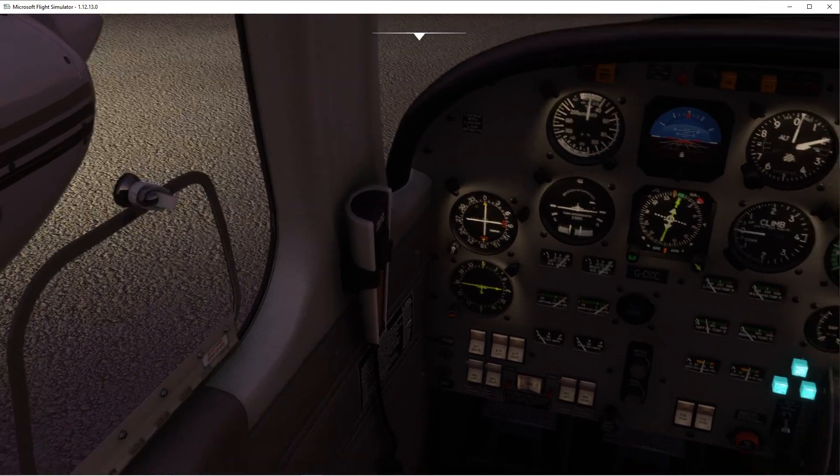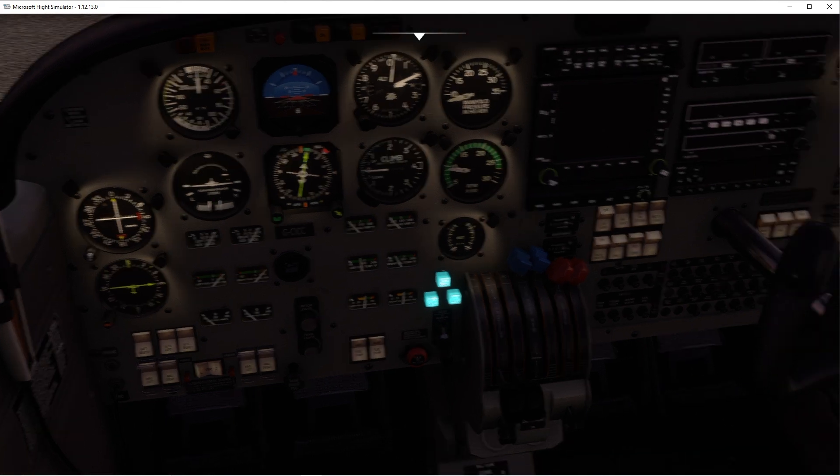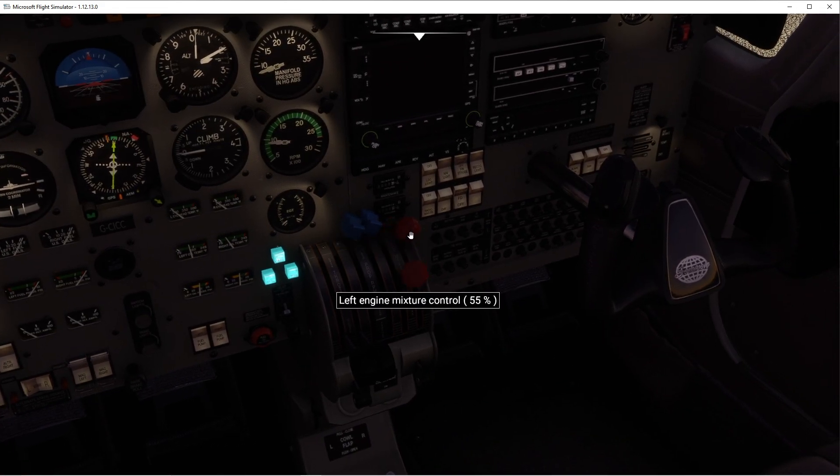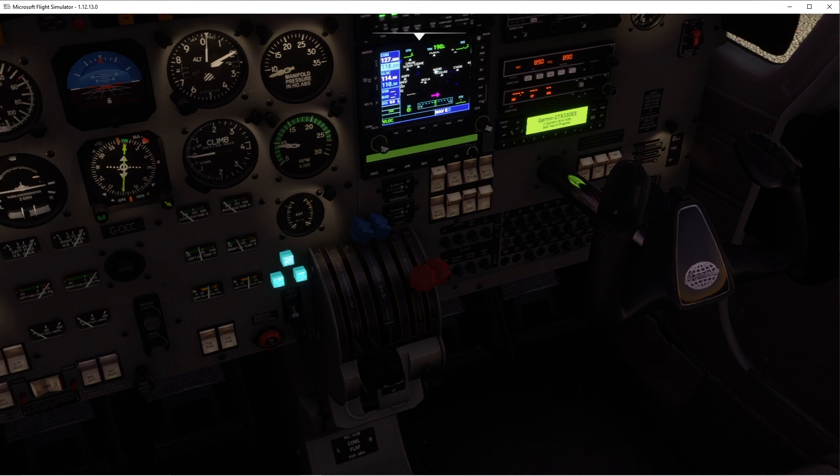Let's go ahead and close up the window. We have about a thousand RPM. After the engine starts, oil pressure is good. We don't have a suction gauge in here as far as I'm aware. Lean the mixture, radio master on, transponder on standby. Let's go ahead and set up our route.